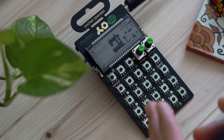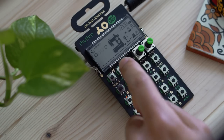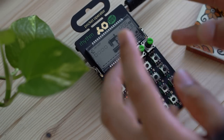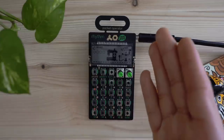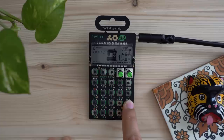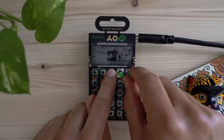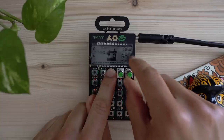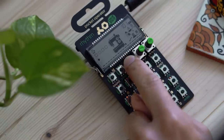Quantization pushes your steps into the correct position. Adding swing using the BPM allows you to shift them off the grid a little bit, making it feel more lively versus robotic. Speaking of swing and BPM, let's speed things up a bit. Press Play, hold down BPM, turn knob B to raise the tempo — you can see the value on the top right. Let's go to 101 BPM.